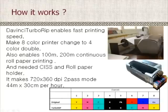DaVinci TurboLib enables fast printing speed, changing the 8-color printer to 4-color double mode, and also enables 100 to 200 meters of continuous roll paper printing.